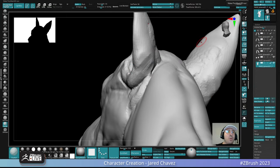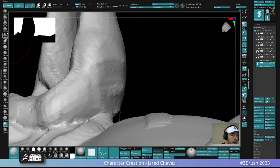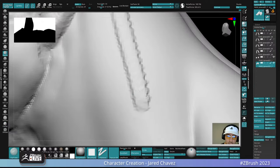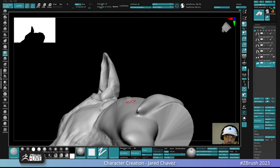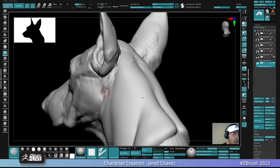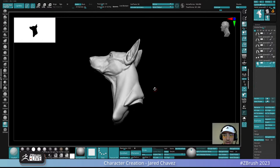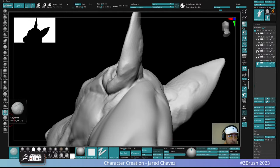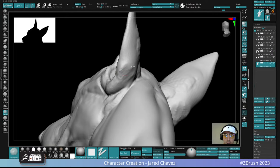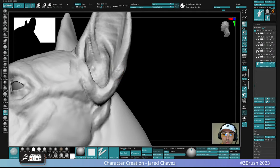Why do I prefer clay tubes over clay buildup? Clay tubes has more of a fall-off, while clay buildup has a sharper fall-off. I use clay buildup because it lets me build form a lot quicker. It's a bit complicated to use if you've never tried it — I know a lot of people don't like how it reacts — but it's my go-to brush. I also use a clay forms brush I made, which is just a very low-opacity clay tubes variation.